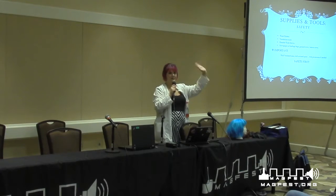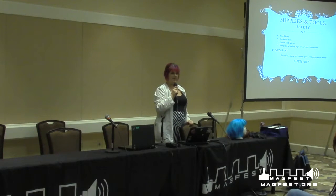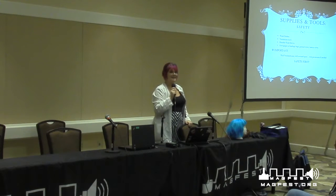Hi! Welcome! Come on in! We're friendly! We don't bite hard.